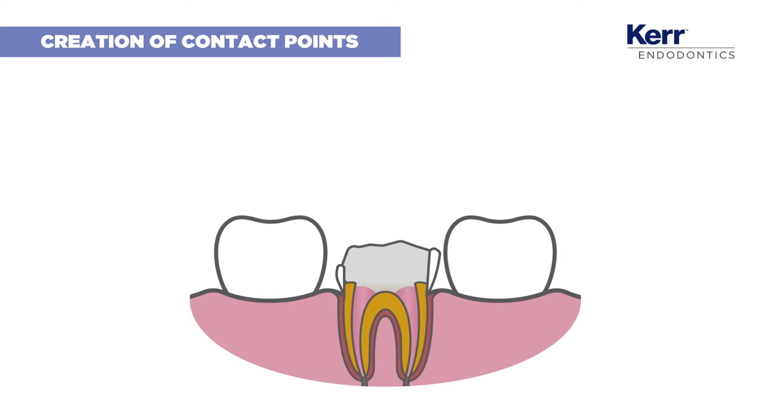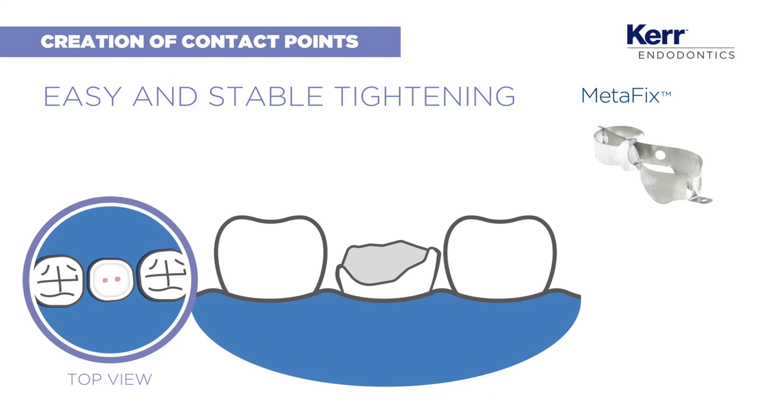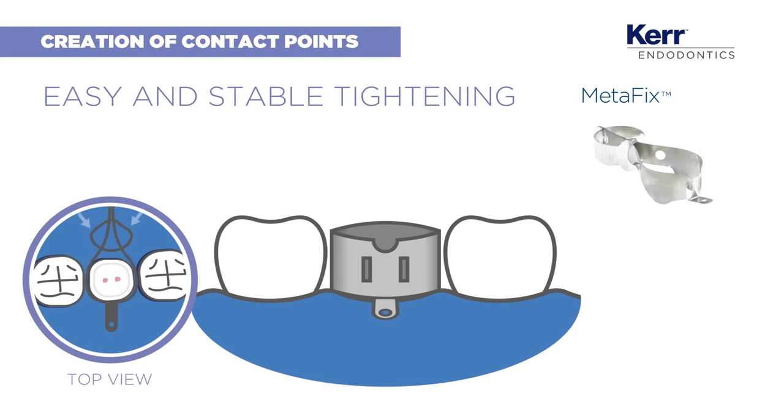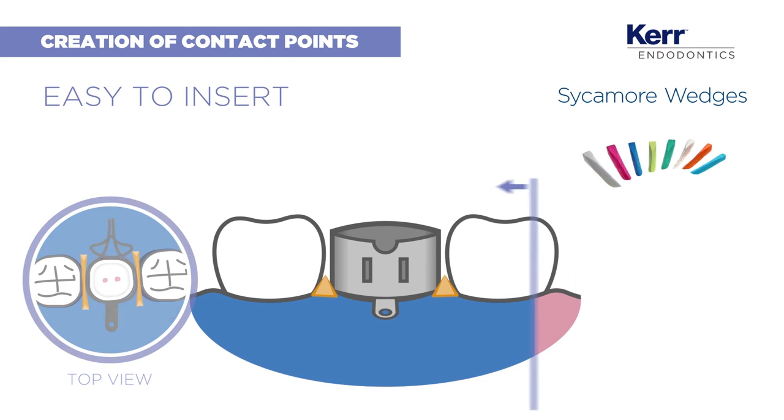We're ready to build the tooth. Let's start by creating some contact points to help define the contour. Metafix is an all-in-one matrix system, so easy you can clamp and tighten it in a blink, release it in a wink. Now place the wooden wedges to stabilise the matrix.